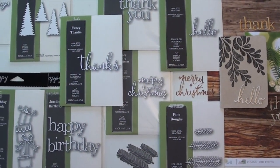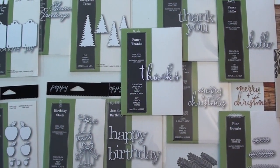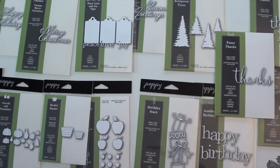Grab your favorite paper. These are steel dies made in the United States. They're going to work through any of your die cutting machines with the proper shim. They cut cleanly, which is very nice — pop right out.